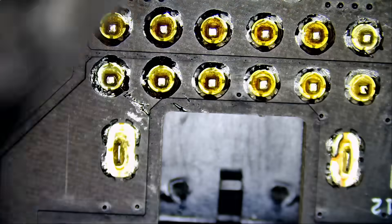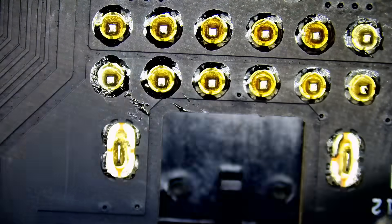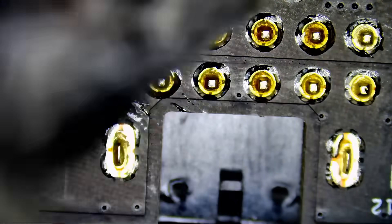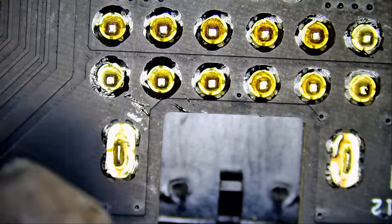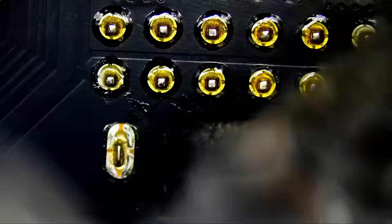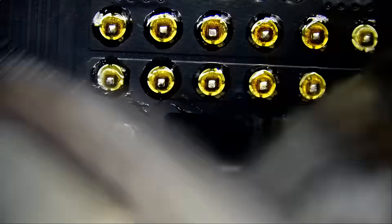Let's preheat the board a bit. I do have a preheater but I have not used it since maybe 2016. It's a big waste of time — you put the board on there for 20 to 30 minutes before you can start working on it, and it's going to heat the whole board unless you cover a portion of it. I feel like preheaters are a waste of time unless there's a specific purpose for it.